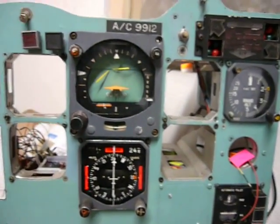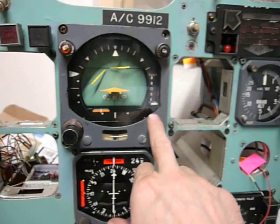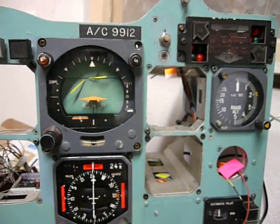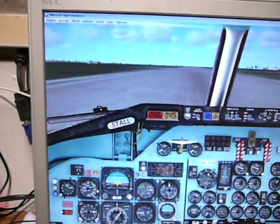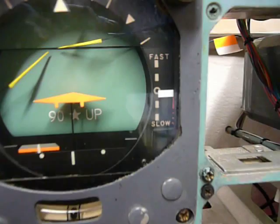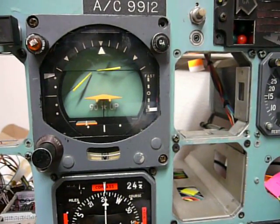I will perform a takeoff. I put in full thrust — it works. First the speed will go up. Once we reach takeoff speed the wheel rotates. We are going faster — now I see the speed is increasing. I am rotating. There is something wrong and this needs to be debugged.